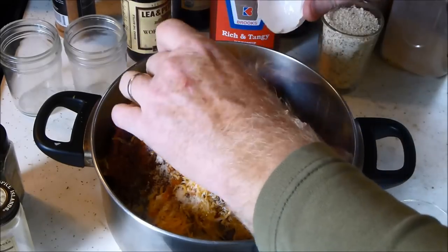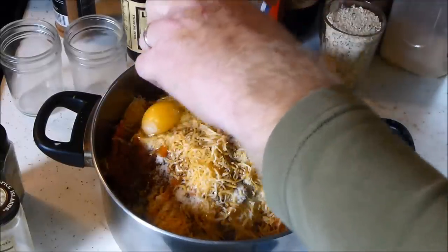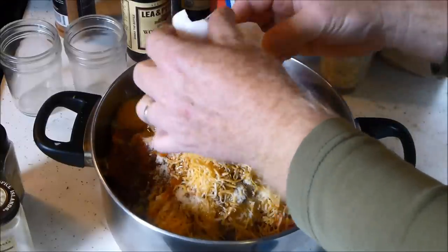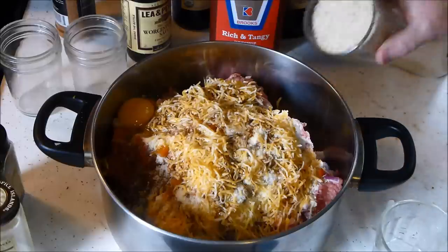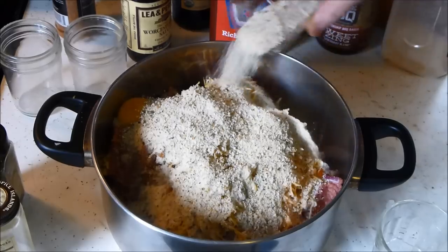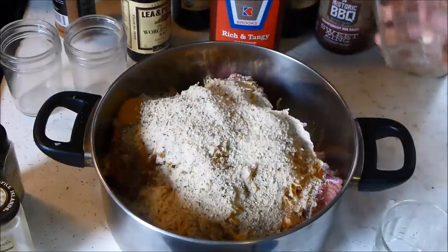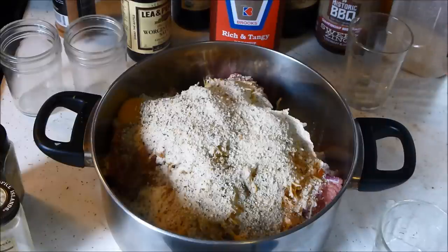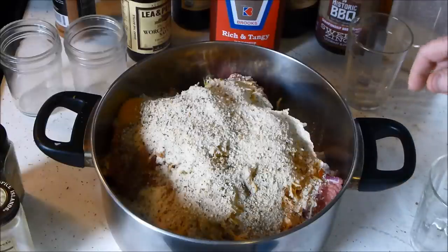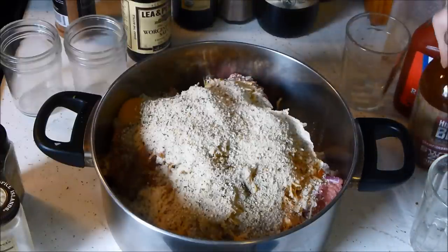Use your Worcestershire sauce - your favorite kind. Put two eggs in there - careful with those eggshells! Like I said, if you use more than one or two eggs it changes the texture a bit. This is not breakfast so we don't need it to taste like breakfast. And there's a cup of bread crumbs - I used Italian bread crumbs, but you could use plain bread crumbs or panko, whatever kind you want. We're saving the ketchup and some more barbecue sauce for the glaze at the end.